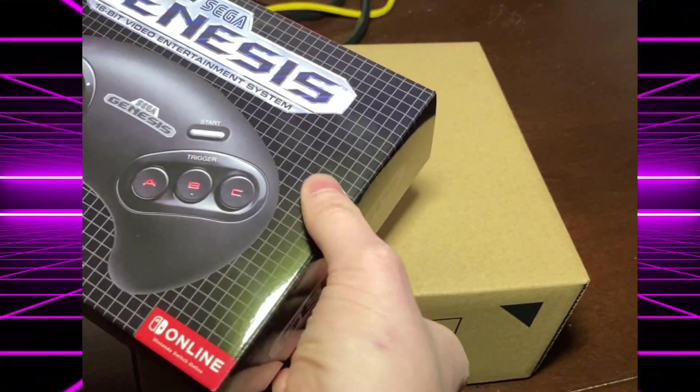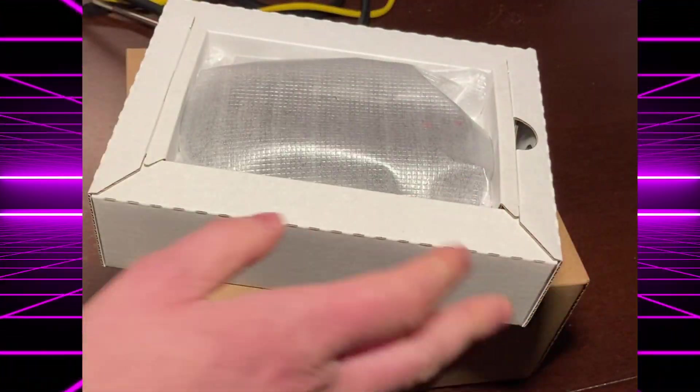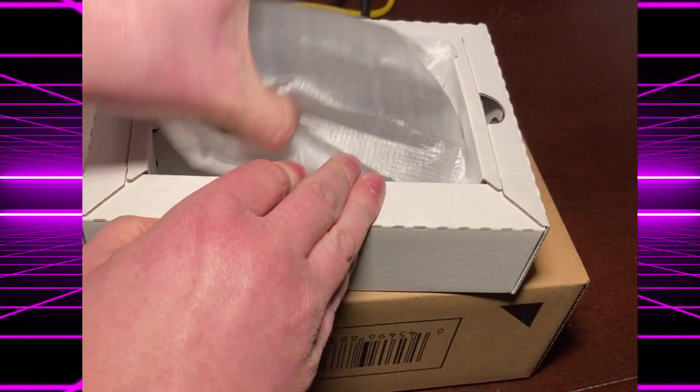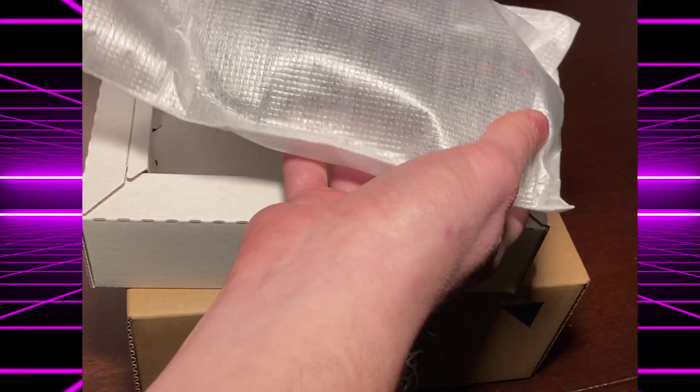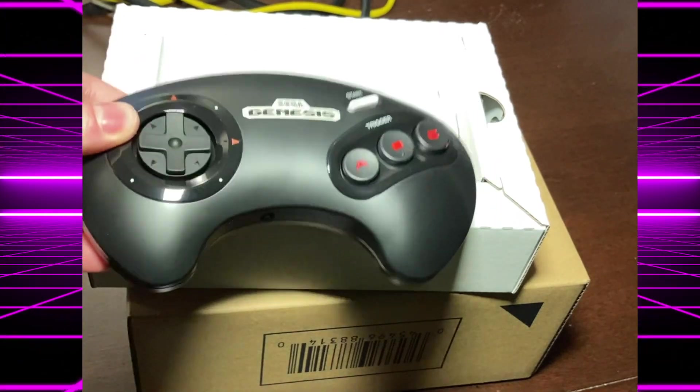Let's open it up. And there it is. Look at that. That is a Sega Genesis controller for the Switch. And it's beautiful — very beautiful.